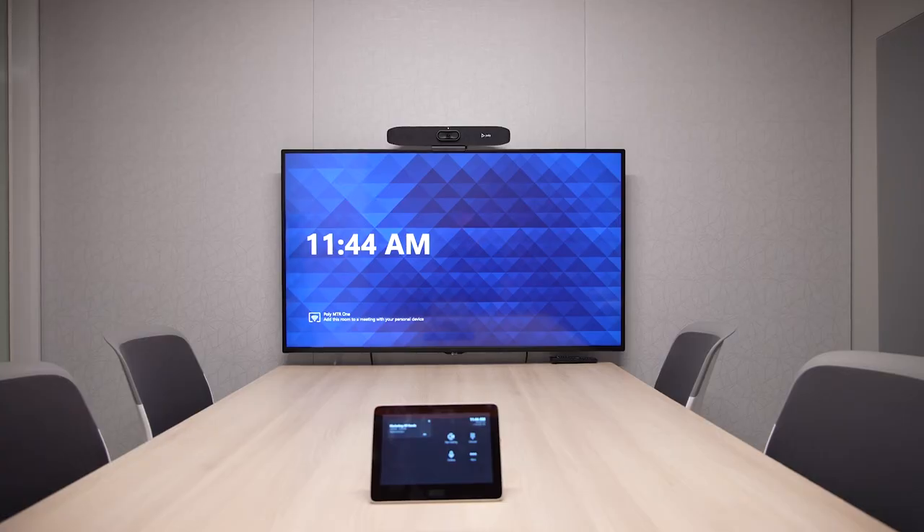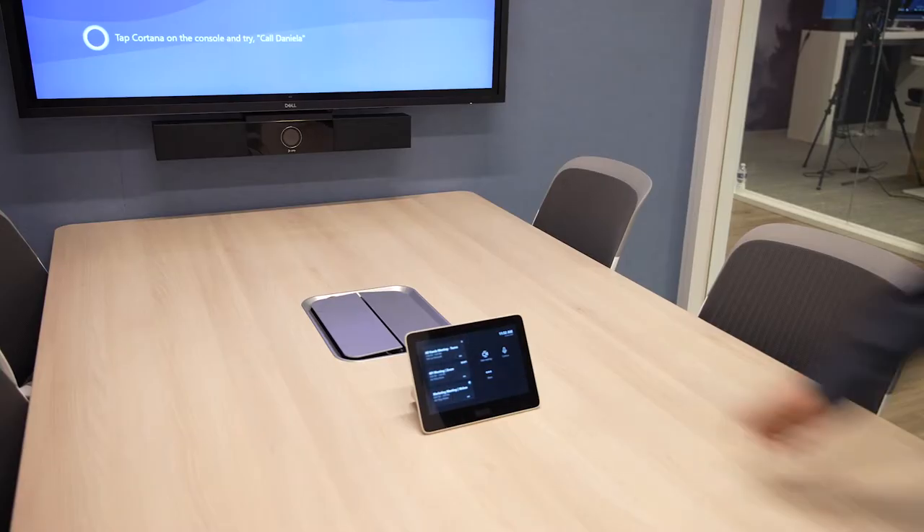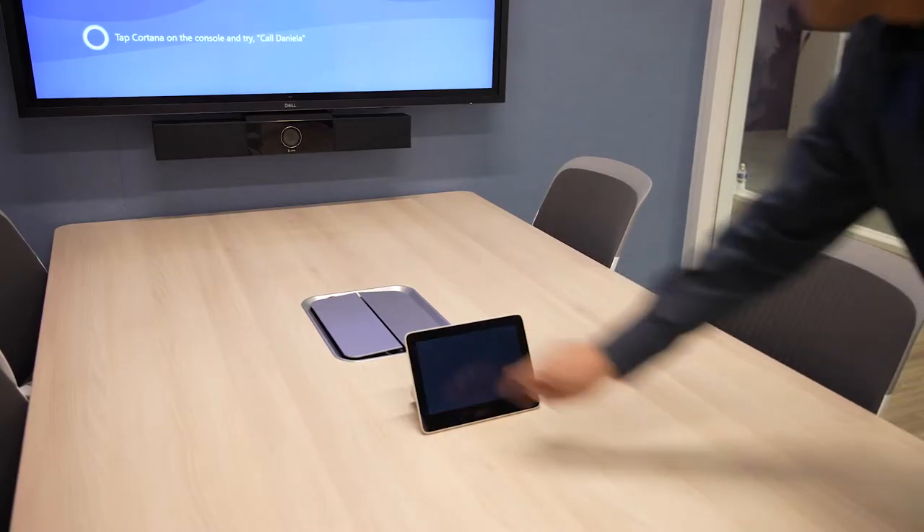This frees up the conference table with just an 8-inch touch controller. To share content from your laptop, you can connect an HDMI cable directly to the Holi GC8.